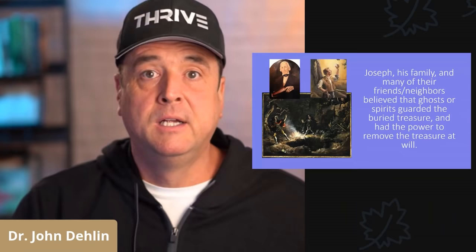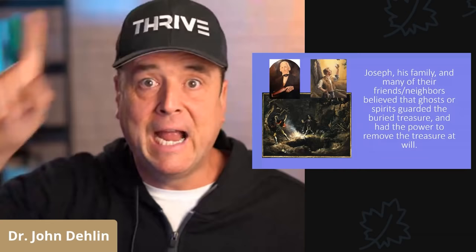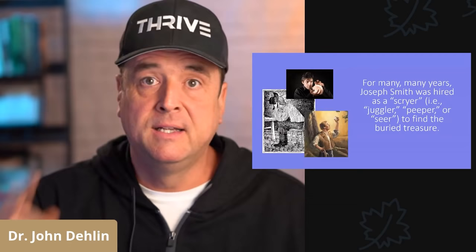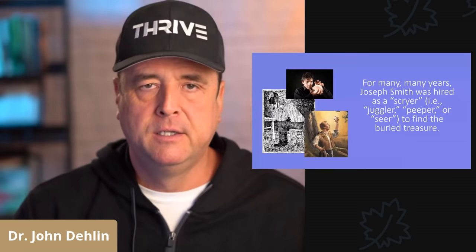Next point: Joseph Smith, his family, and many of the surrounding neighbors and friends believed that ghosts or spirits guarded the buried treasure and had the power to remove it — to make the treasure disappear whenever the angels or spirits wanted to. Remember, that was called slippery treasure. Next, for many, many years, Joseph Smith Jr. was hired to be a scryer, or a juggler, or a peeper, or a seer, to help people find buried treasure.